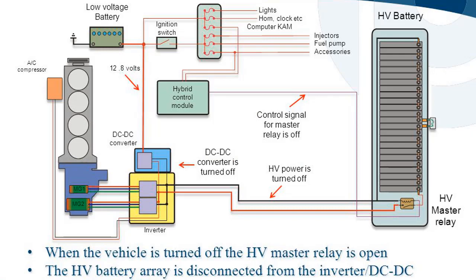When the vehicle is turned off, the hybrid control module sends a control signal that keeps the HV master relay open. The HV battery array is disconnected from the inverter and DC-DC converter assembly, and the DC-DC converter is turned off. The 12-volt battery supplies power to lights, horn, clock, and other standby functions at approximately 12.8V.